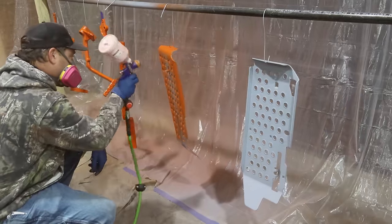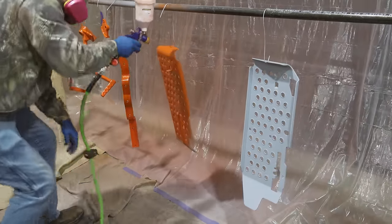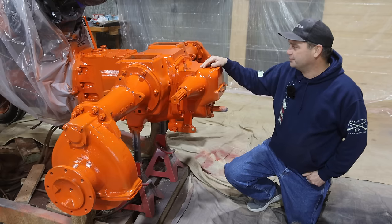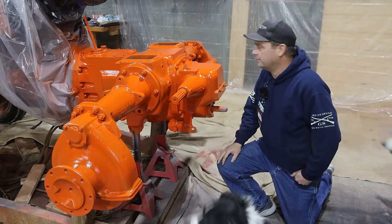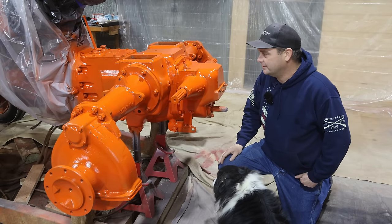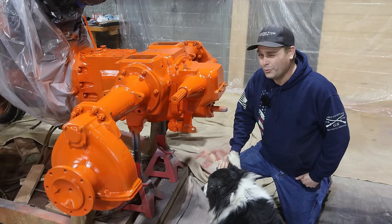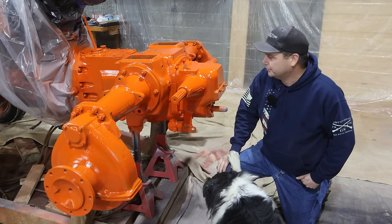Here we go. The first coat of paint is dry and I think I'm fairly happy with the way it turned out - it definitely needs another coat. But I think the big problem is I don't think it's actually the right color paint. It's a lot more orange than it should be - it looks more like a Kubota than an Allis Chalmers.